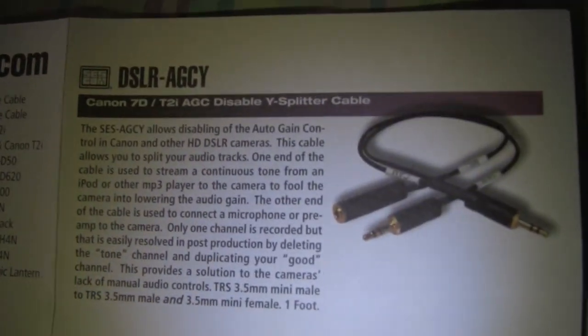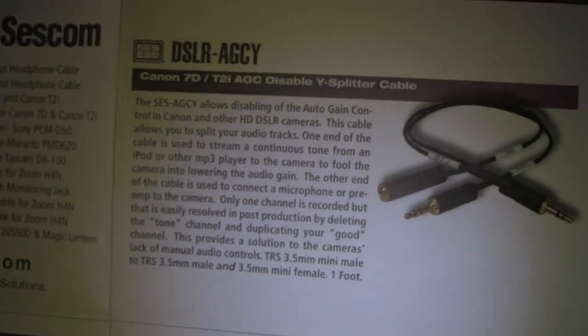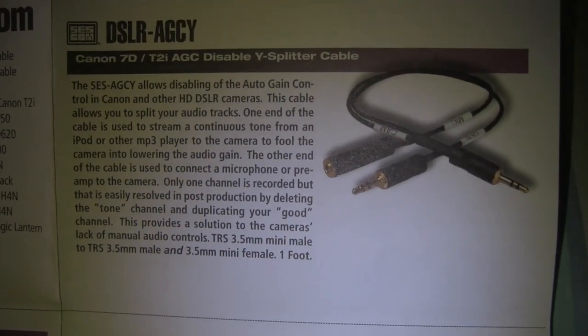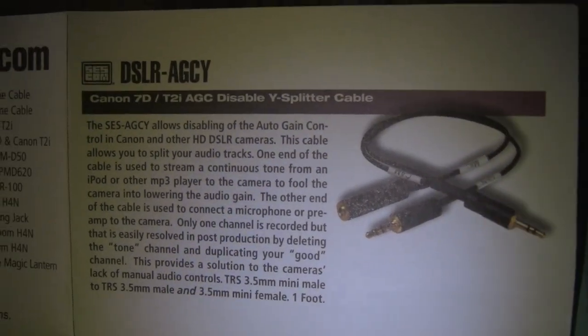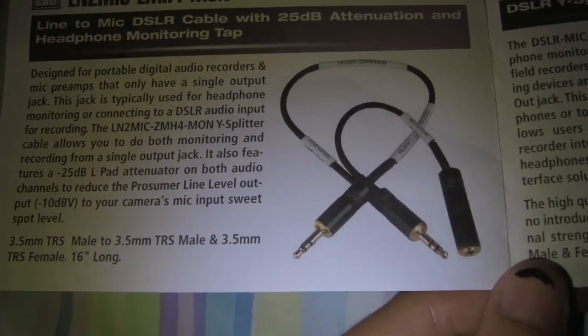Another thing — don't confuse this cable with this cable. This is the 7D cable; it's not made for monitoring even though it looks like it is. This is made for cancelling out the auto gain control on your 7D, but I don't think you'd need to do that because you can do it with Magic Lantern anyway. Alright, that's my review.